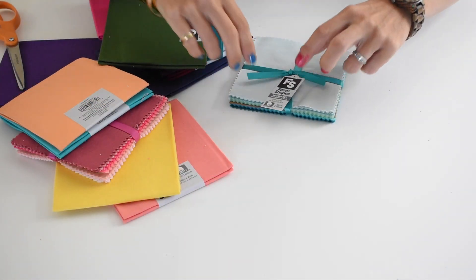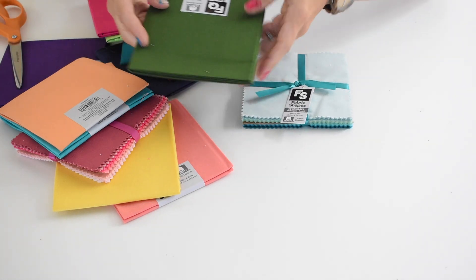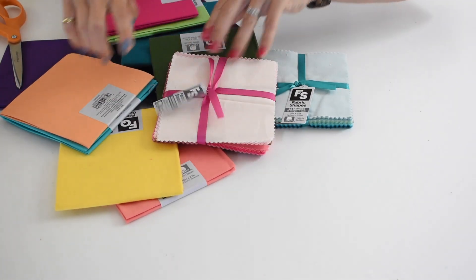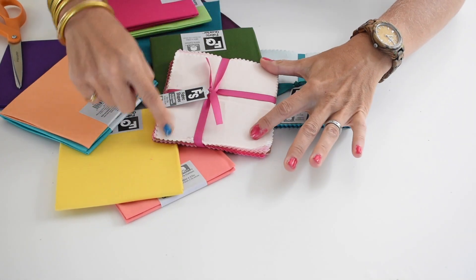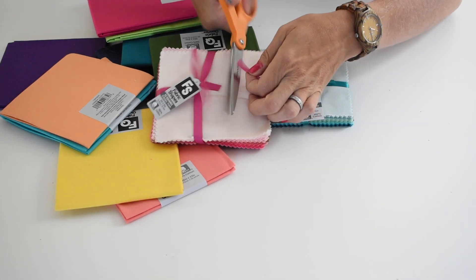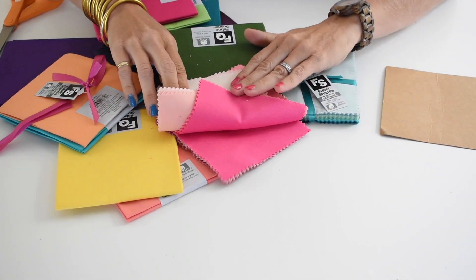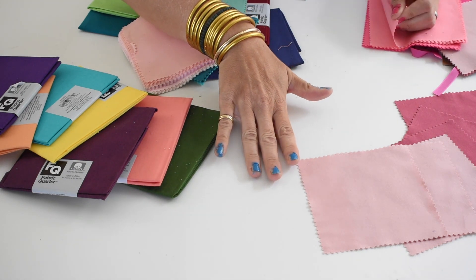One of the ways I was able to get so many different colors is at Joanne you can actually buy something called a fabric quarter and it's a quarter of a yard — I think two dollars. They also were having a sale on packs of fabrics, and I'm making leaves, so that's your first hint. I don't need much more than this, so these were really cost-effective ways of getting a huge array of colors.